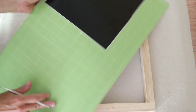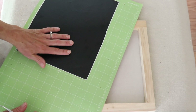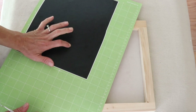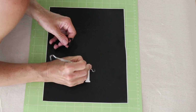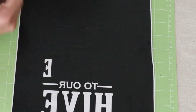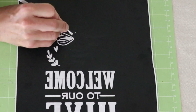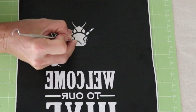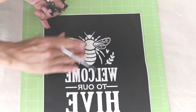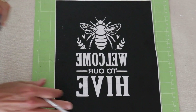Now I have the design all cut out and I'm going to weed it out. This is going to be a reverse weed because this is actually going to be a stencil - I'm going to weed out all of the letters and leave all the parts in between. That's completely weeded, and this vinyl weeded really well, so I'm kind of liking it.